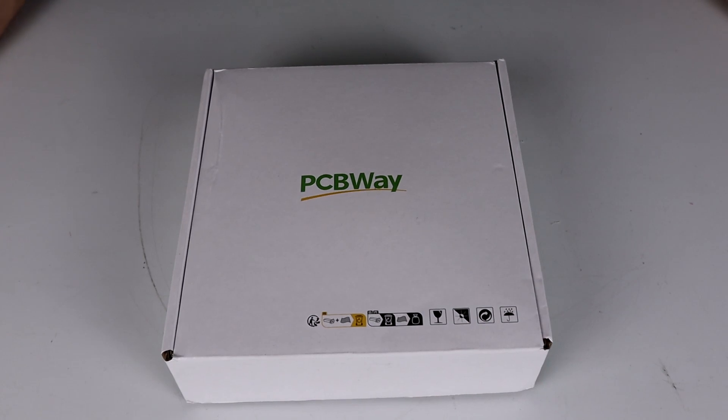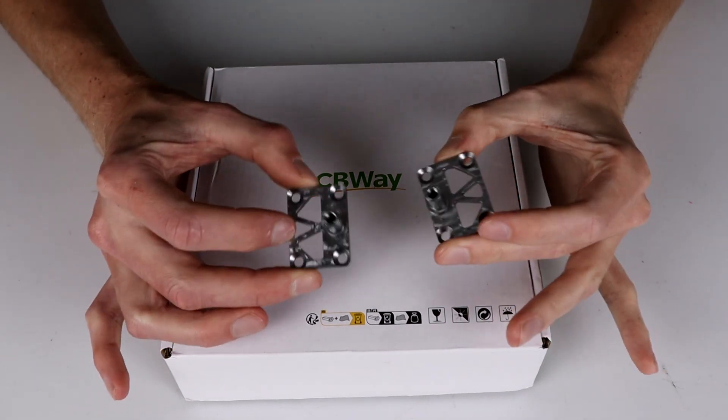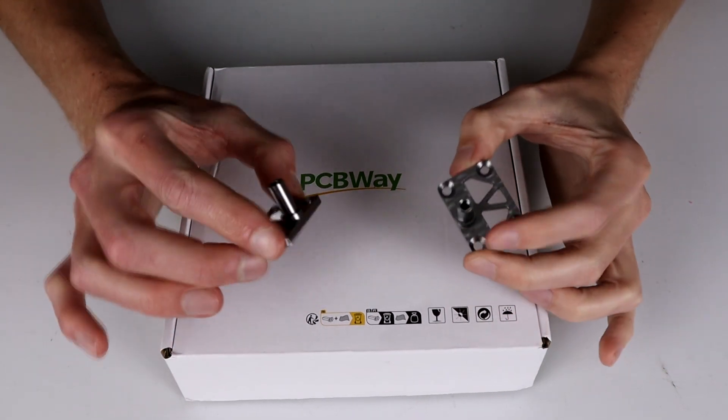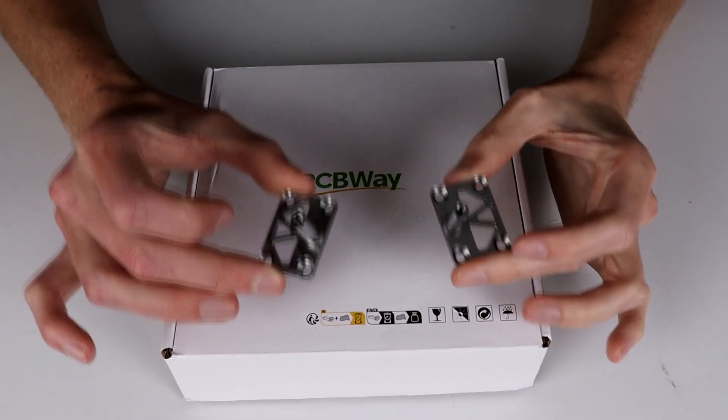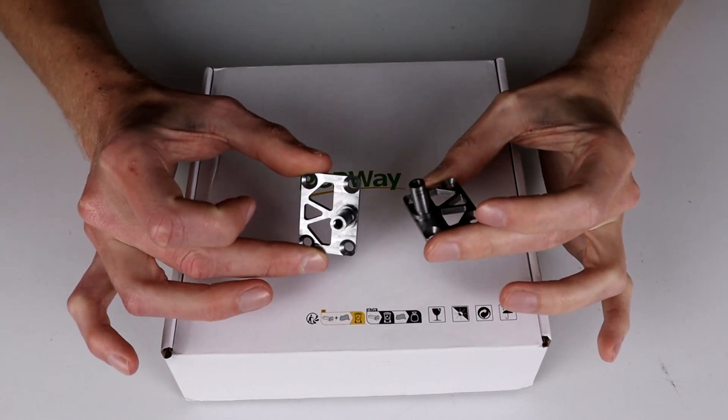Thanks to PCBWay for sponsoring this video and providing two brand new weapon posts, which should help fix some of the issues with the melty, moving into this new version. So let's take a look at that.